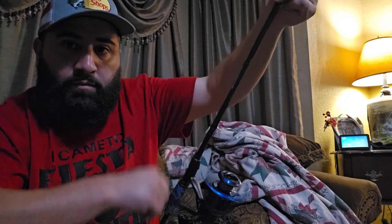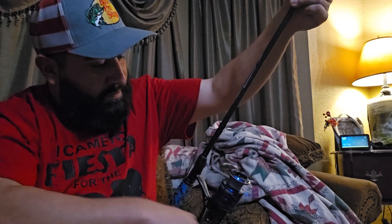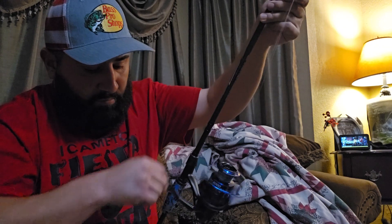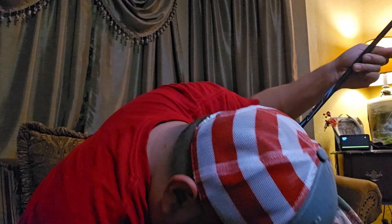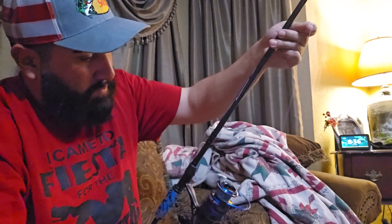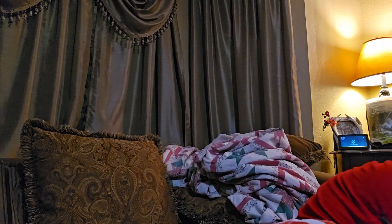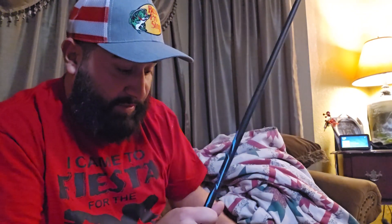I'm going to spool her up. The spool moved on me there — I'm trying to get it out from under the sofa. This is an at-home way to do it; this is the way I've been doing it. I used to hold the line for my grandpa as a kid — you know, stick a pencil through the spool — so we're getting it done.